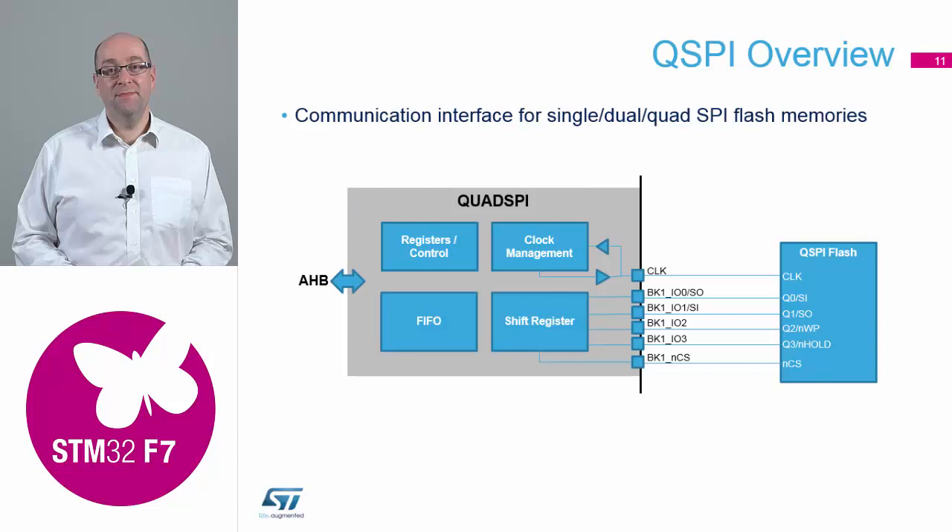You can use it in any of the modes: single, dual, or quad. You've got your clock source that goes out and you've got chip select control that goes out, in case you need to put the devices into low power mode and shut it down.